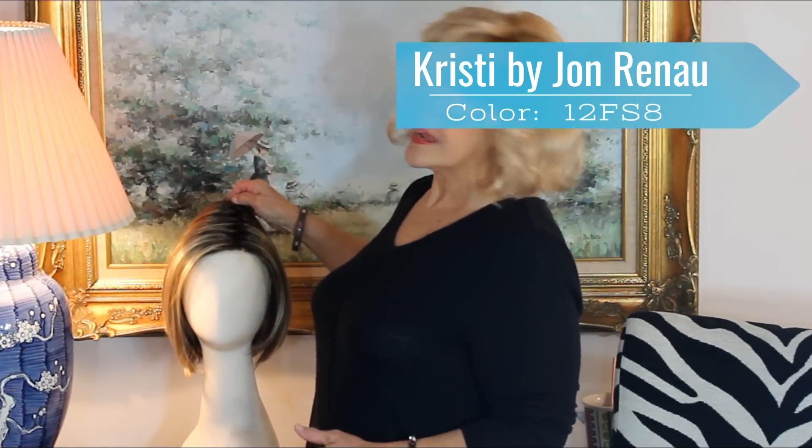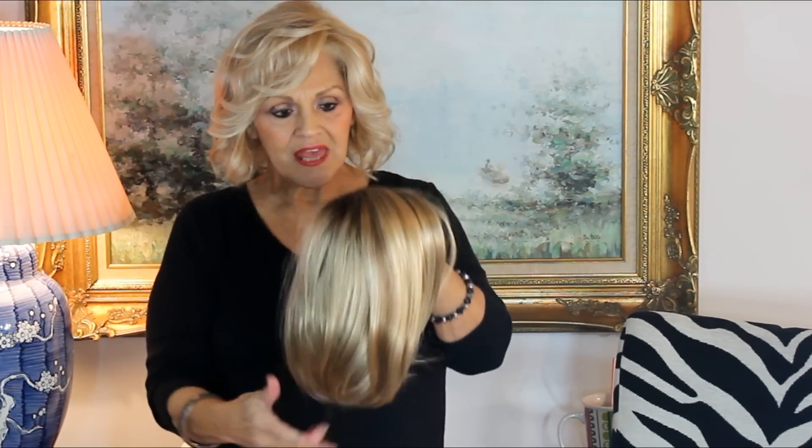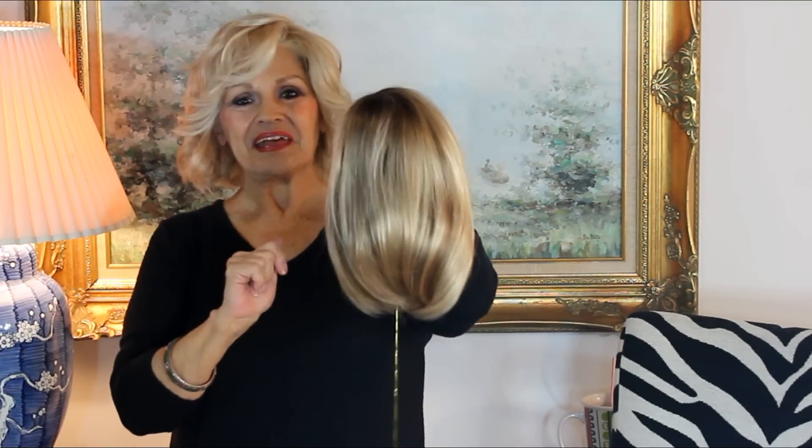The first one I want to start out with, to me, is the most exciting one. Her name is Christy, and if you'll remember, or go back a few seasons ago, we introduced to you Kristen, which was an open cap smart lace. And some of you didn't like the permatease that you had to hide there and so forth, and you wanted a better cap. So here it is, babe.